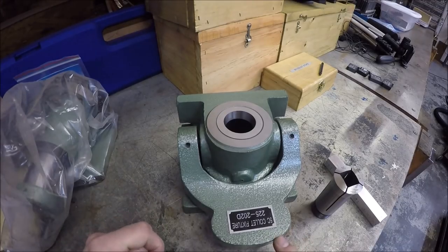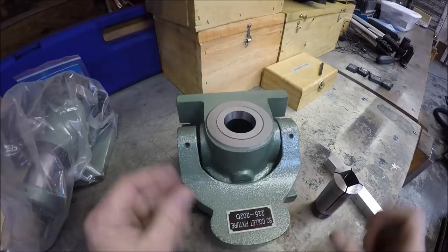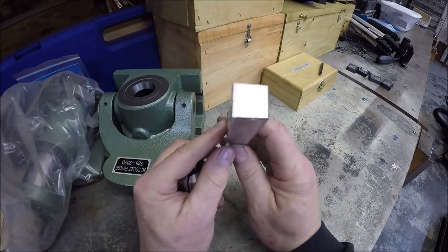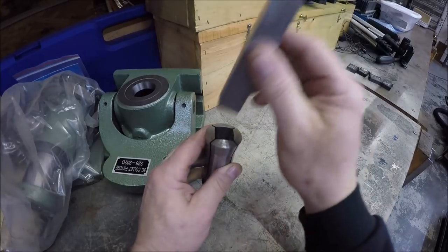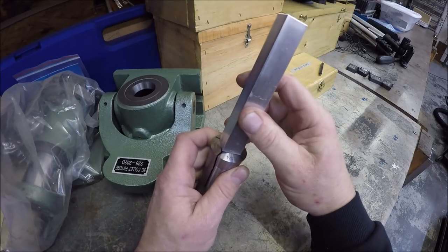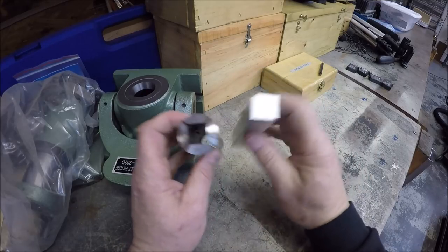I figured I might as well address this question because a couple people will probably ask it: why not just use something like a 5C collet square on the mill instead of having to make that jig? Well, this is what I initially wanted to use — you'd drop your 5C square, call it in, put your stock in, and rock and roll. But the issue is this stock, instead of being 0.750, is actually 0.754 by 0.754. So I've got an extra 8 thou there, and the problem is they don't fit because these collets are pretty much close to size. I can get it in if I really fight it, but I'd lose a lot of time trying to get the stock in and out of the collet a hundred times. That's why I made the jig instead.